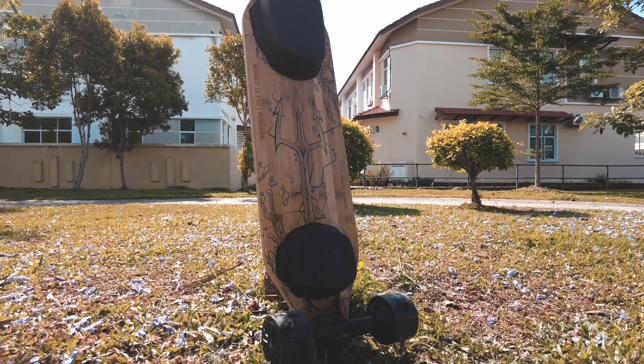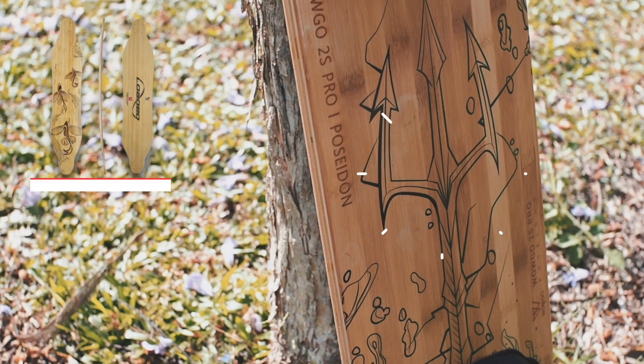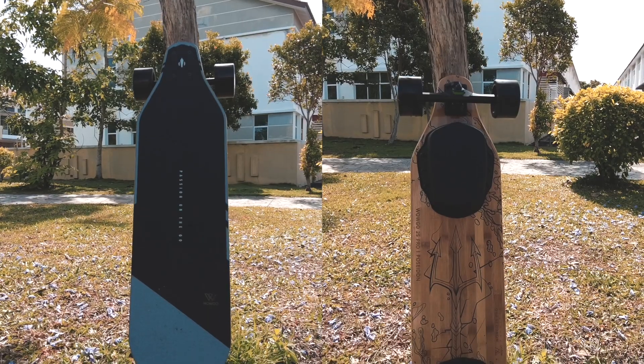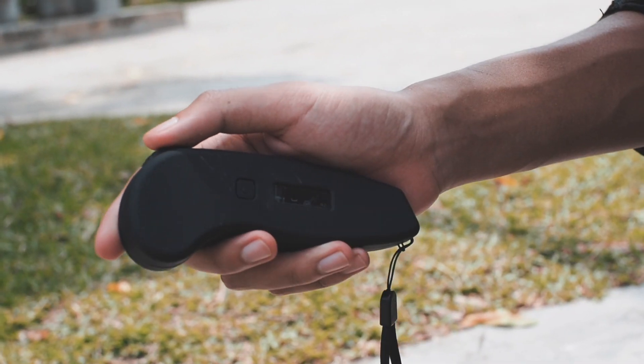One thing that stands out about this deck is the pretty cool design underneath. Whoa, look at that — it feels like a tasteful copy of the Loaded Vanguard, and we like both the design and approach.